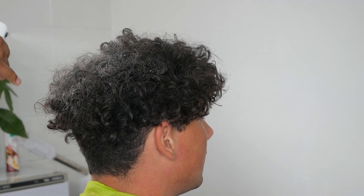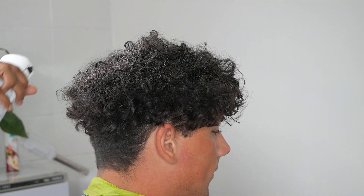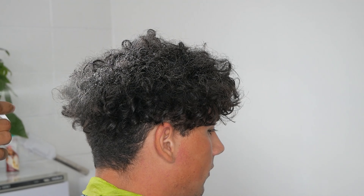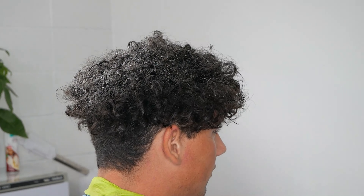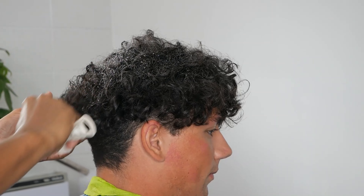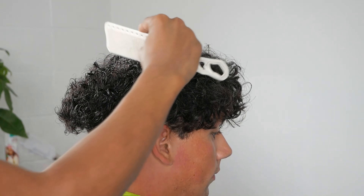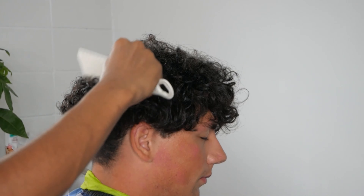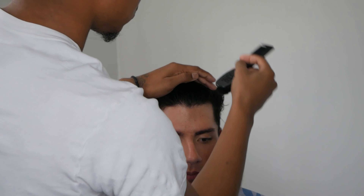So we're gonna wet the hair, damp the hair, and freehand it with the shears and take it down about an inch. We're gonna get all the hair damp, comb the hair out, making sure everything is nicely combed out — prepping the hair and getting ready for the chop we're about to do.